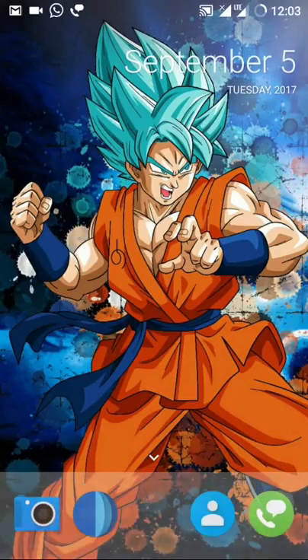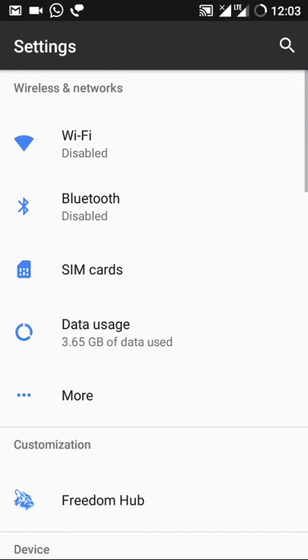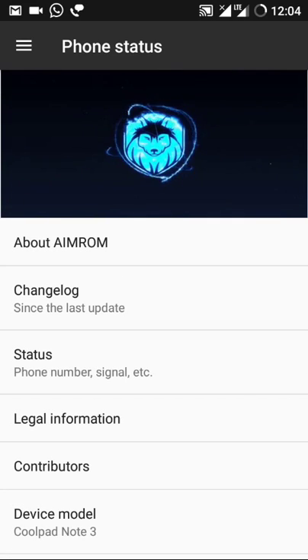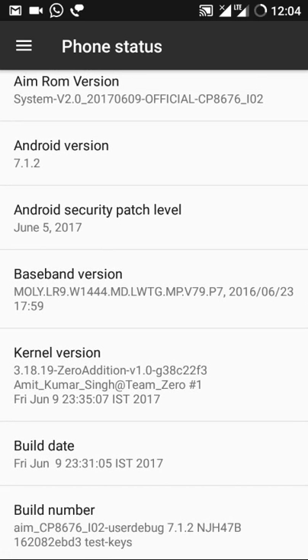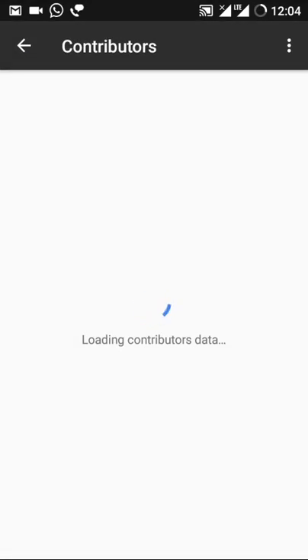It's running on Android 7.1.2. First of all, I want to tell you something about this ROM. The Android version is 7.1.2, it has a cool boot animation, and the Android security patch level is June 5th.